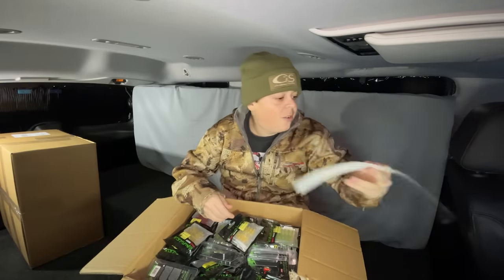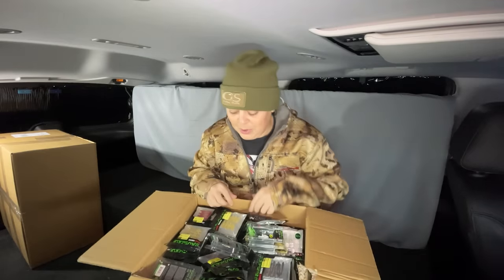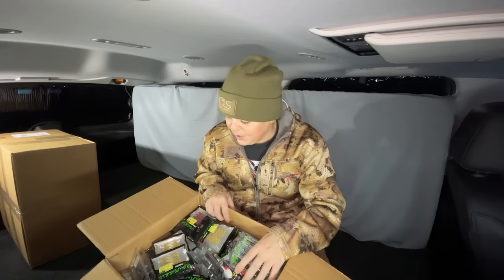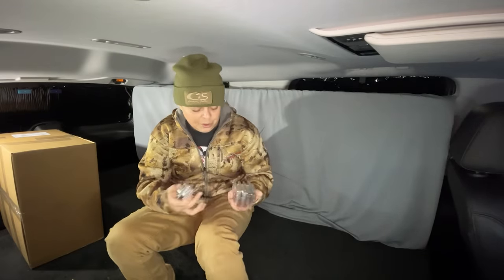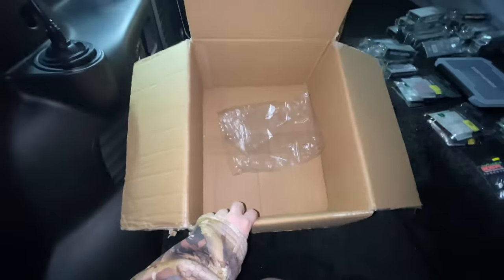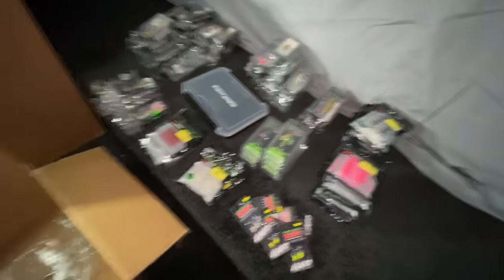Sick Eurotackle sticker — might have to throw this on the little Tahoe. Eurotackle, did you guys send me enough stuff? Dude, I don't even know how to come at this. There is so much stuff in here. I'm going to kind of try to get it organized a little bit. This is insanity. So we just got all the lures out of the box and just kind of organized up here on my bed — like we got little piles everywhere.